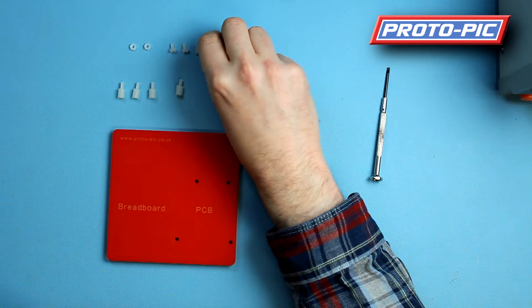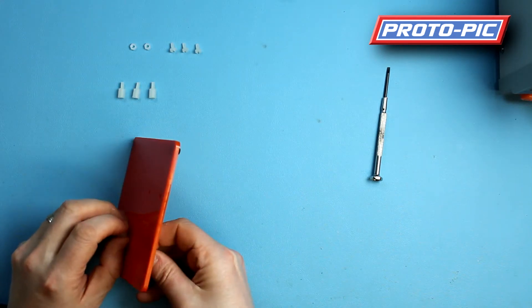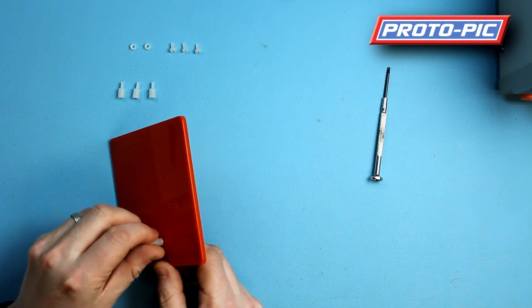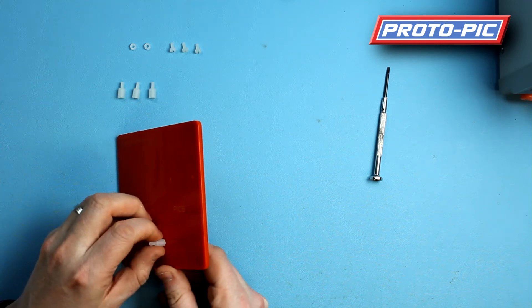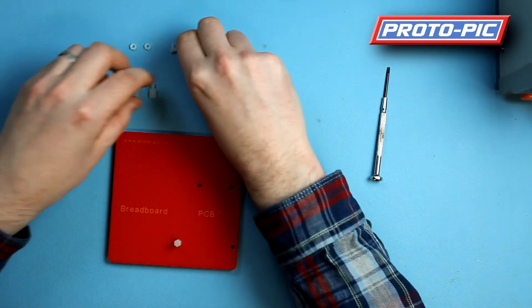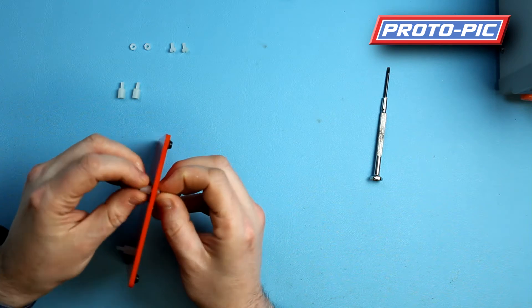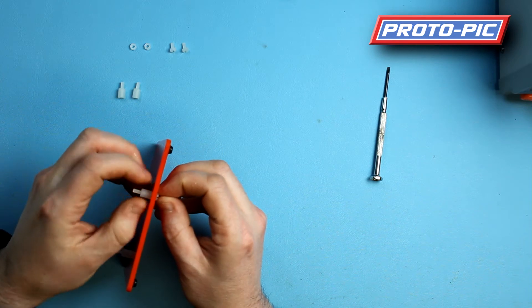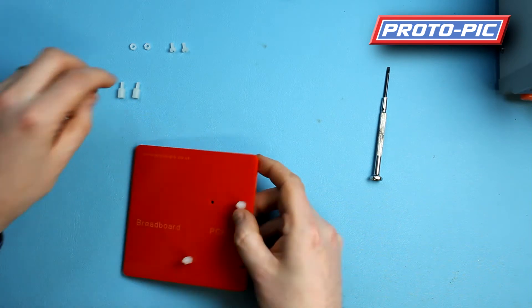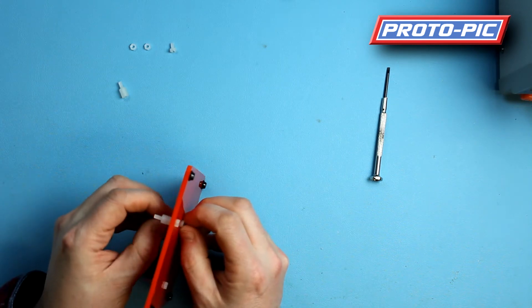Now what we're going to do is take a screw and a standoff, and from the bottom pop the screw through and then put the standoff on from the top. Tighten this one up fairly tight. Then repeat the same process for the other three screws and standoffs, but don't leave them so tight — make sure there's a little bit of play so you don't damage the threads of the standoffs when you're popping the Arduino board over them.